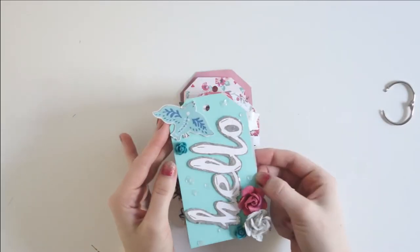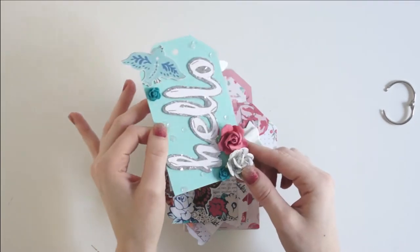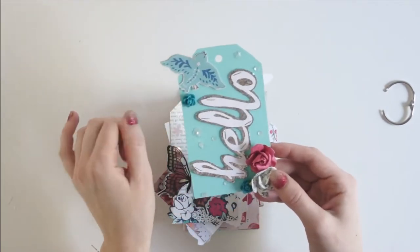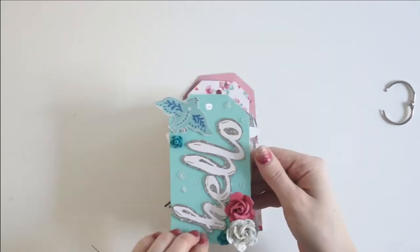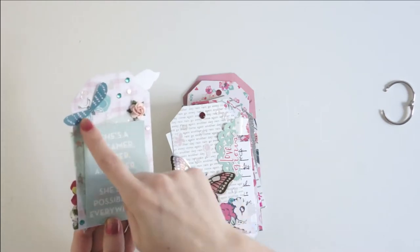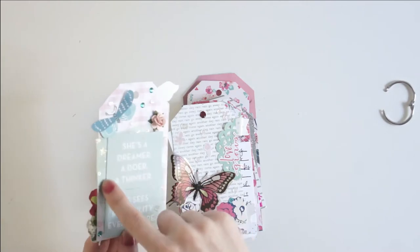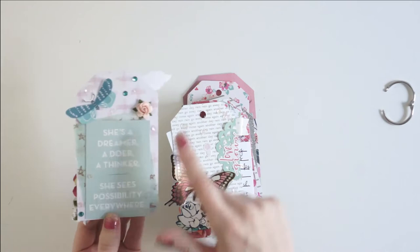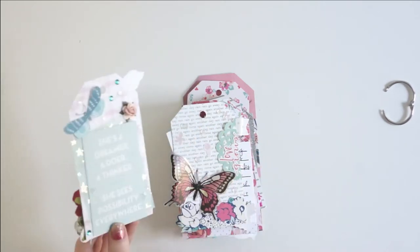The cover of it is this really pretty teal paper, and it's got this white hello that's outlined with silver glitter. It's got sequins on it, and also some paper flowers, some resin flowers, and this pretty Maggie Holmes bird. And then we flip that open, and it's got this really pretty tag on the back. It's got a Maggie Holmes moth on it, and then this pretty gold foiled star vellum on it, and then this quote, which is a Me and My Big Idea sticker. And then I've got another paper flower, some sequins, and some rhinestones on this one.